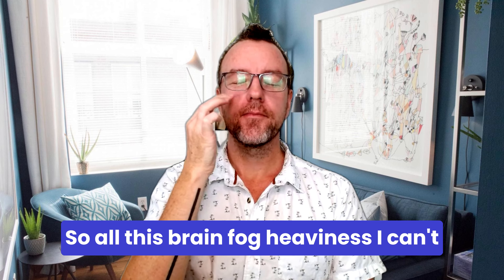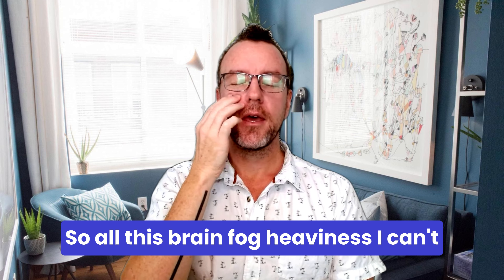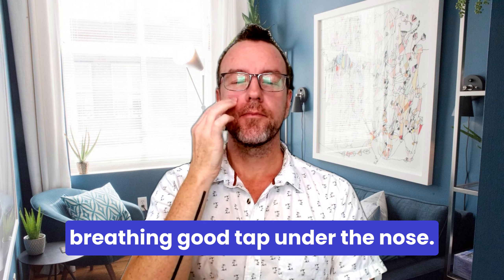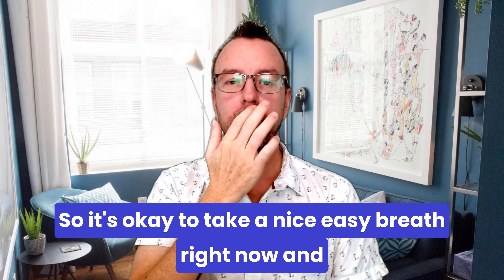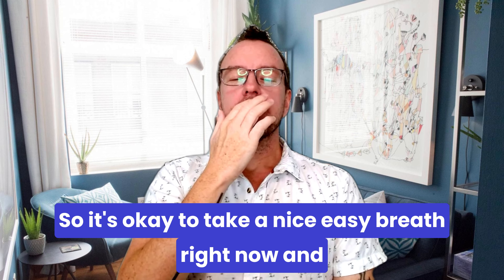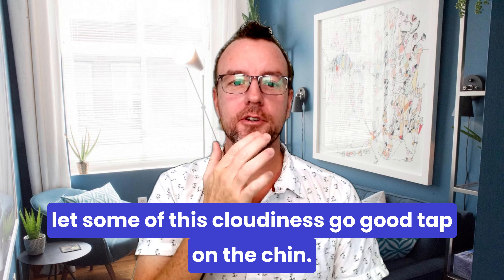Tap under the eye — all this brain fog, heaviness, I can't think clearly, and all this tension in my breathing. Tap under the nose — it's okay to take a nice easy breath right now and let some of this cloudiness go.